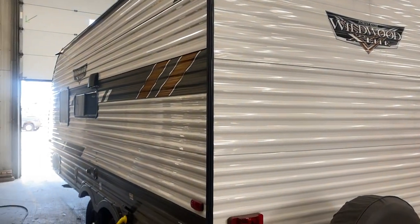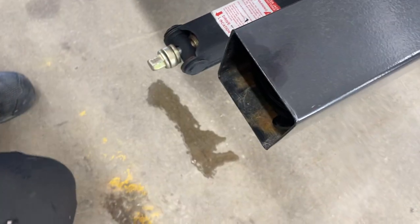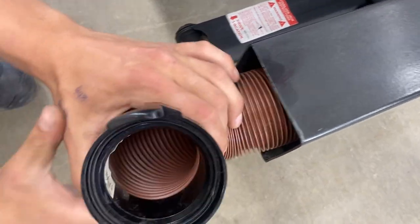Welcome to our 2022 Wildwood 171 RBXL. Starting right in the back bumper here — if you reach in and pull that cap out, inside the back bumper you're going to find your sewer hose.